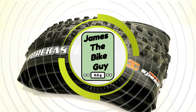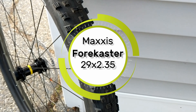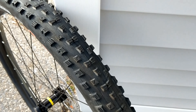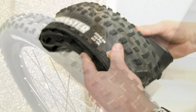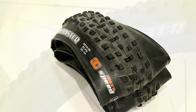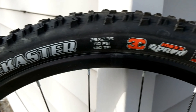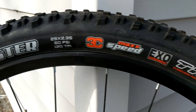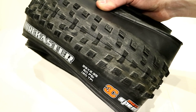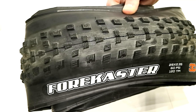On this James the Bike Guy, we're taking a look at the Maxxis Forecaster mountain bike tire. This is a very neat looking tire from Maxxis, set up to be an aggressive cross-country style mountain bike tire. It's going to offer lightweight performance, but it's also got really great knob profiles that are nice and open, able to shed mud really well while also being able to bite into the terra.